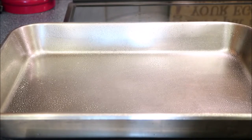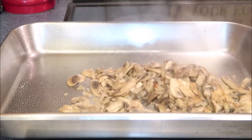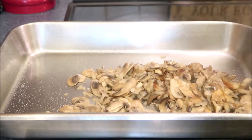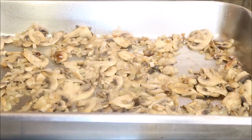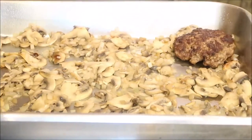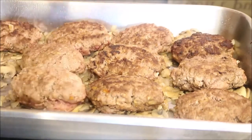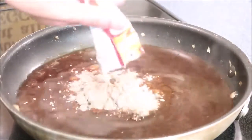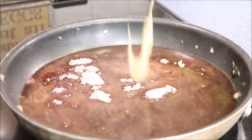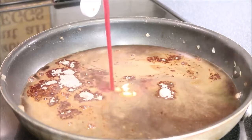I have a baking pan here, I sprayed it with some cooking spray to help prevent sticking. Our mushrooms and onions are cooked — now I'm going to add them to the bottom of the pan. I'm going to layer the steaks onto the mushrooms and onions. I'll put my beef broth and a packet of beef gravy into a pan to bring it to a simmer.